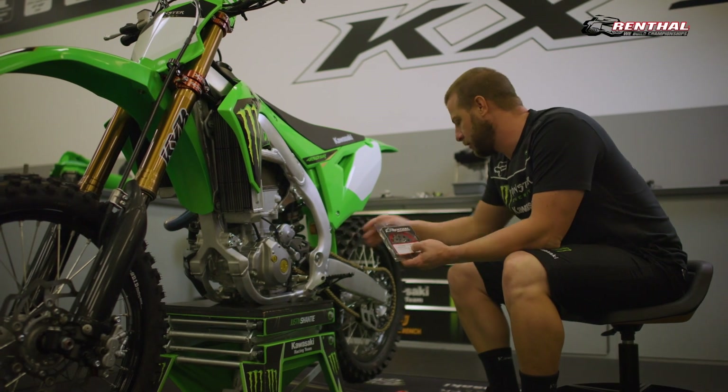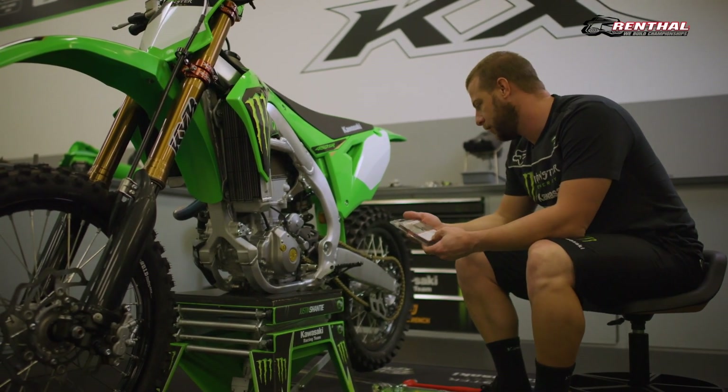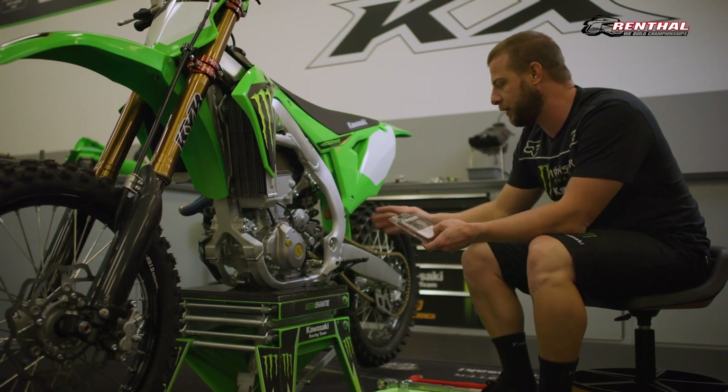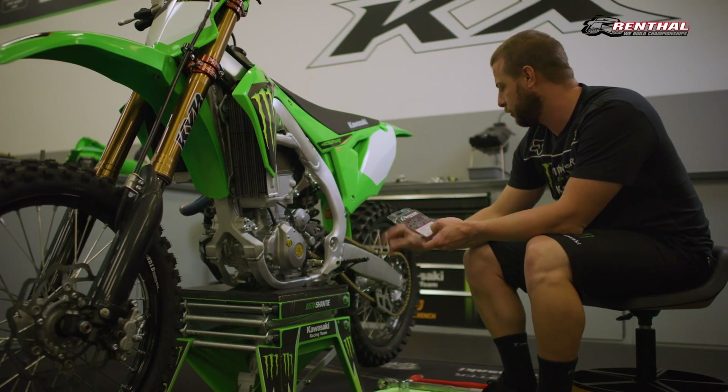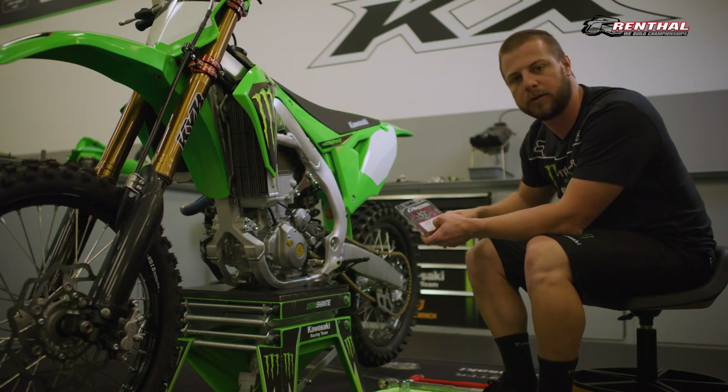All right, we're down here by the counter shaft. We're going to put on this Renthal ultralight front sprocket and I'll take you through the steps of how to disassemble it and a little trick on how to not have to break your chain at the master link to put the sprocket on.